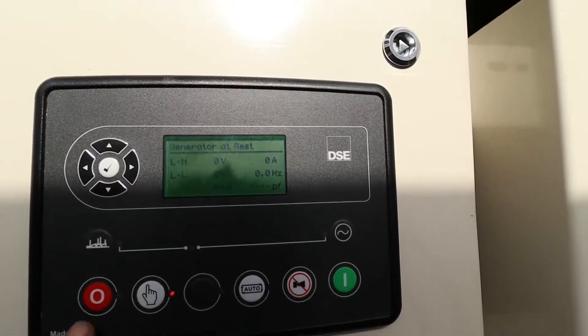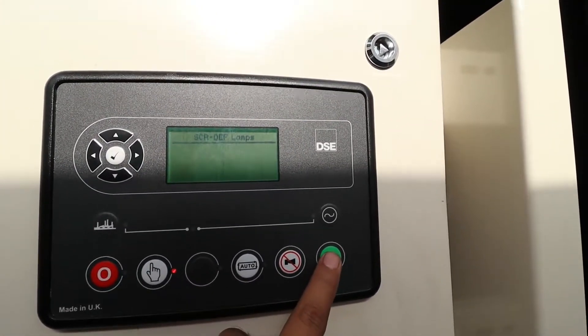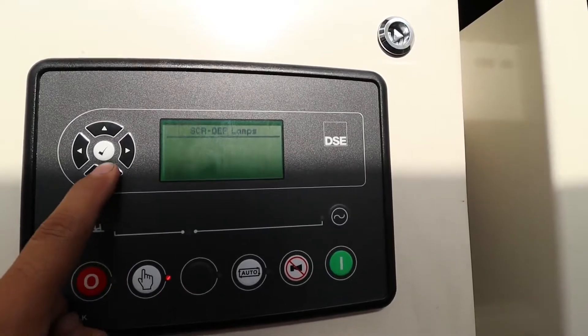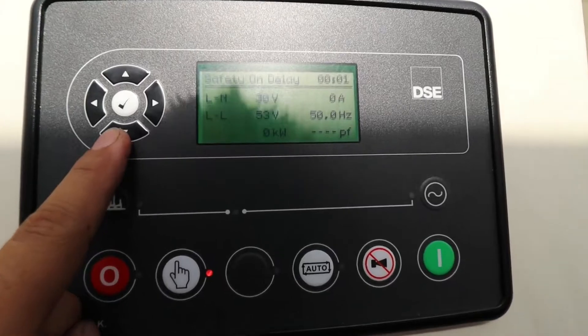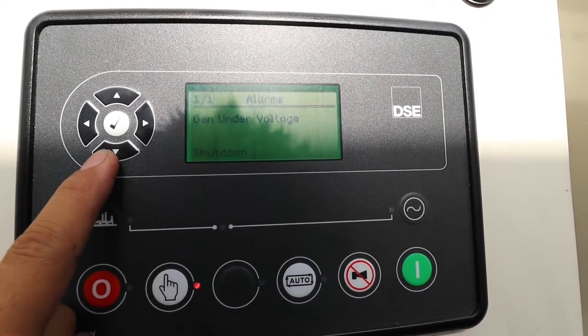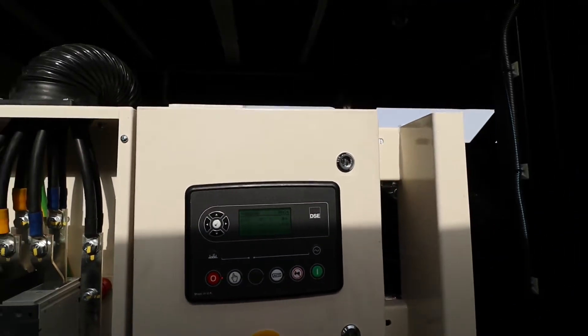I'm here at our generator so we can see the actual voltage to show you the problem. I will start the generator now — manual start. As you can see, the voltage is low, it's only around 53 or something. That low voltage is showing you there is a problem.